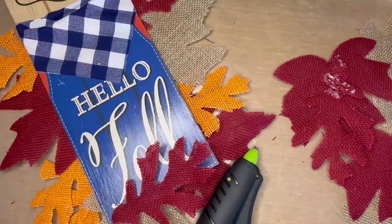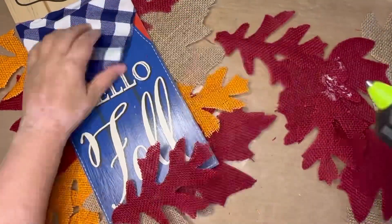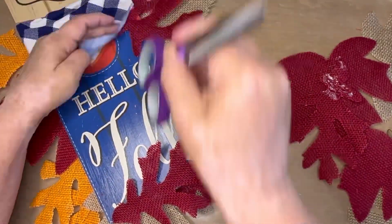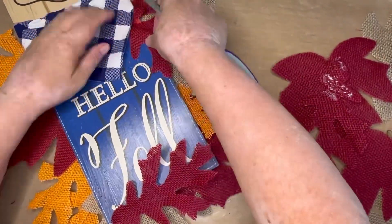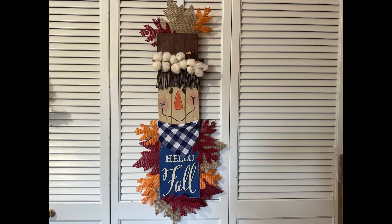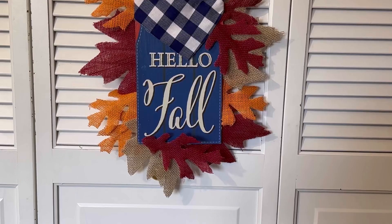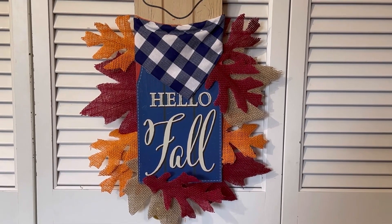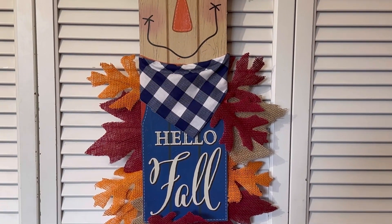For the last finishing touch, I just tucked one of the red oak leaves underneath his handkerchief and it kind of sticks out there. If you like the way this project turned out, please give this video a thumbs up and let me know in the comments below if you've ever made a project using all Dollar Tree supplies.